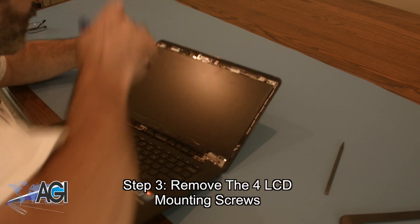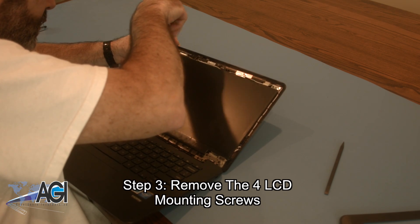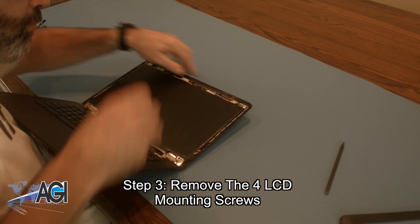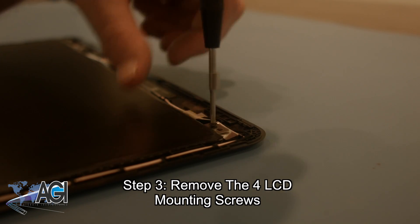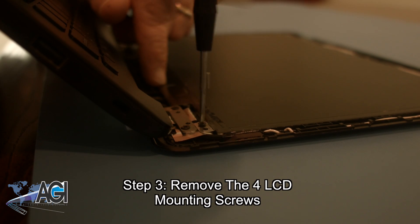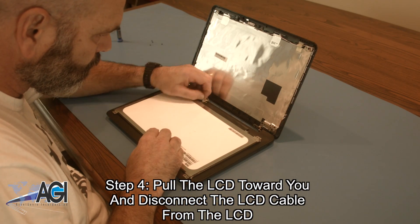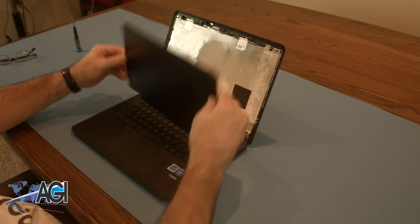Now, you will remove the four LCD mounting screws. Next, you will pull the LCD toward you and disconnect the LCD cable from the LCD. The LCD is now removed.